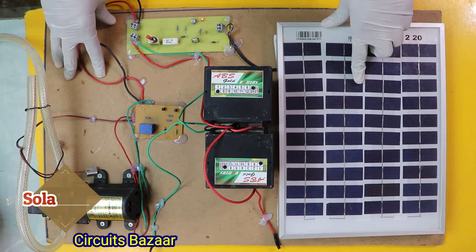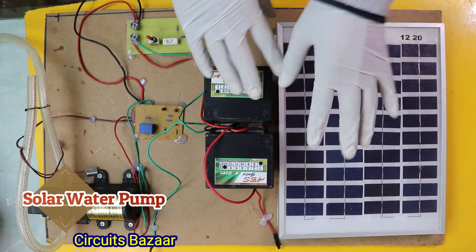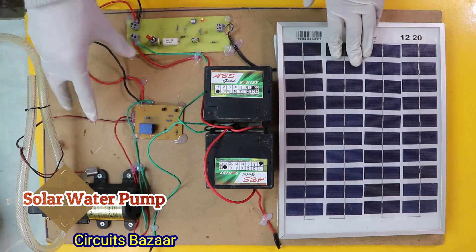Hello friends, I hope you are doing great. So today the project is solar water pump. In this project we are going to charge the battery through solar panel, and then we are going to operate the solar water pump motor. This is an automatic project.